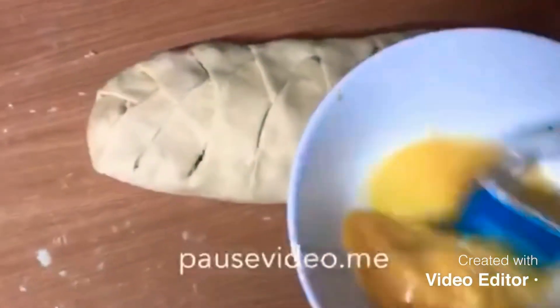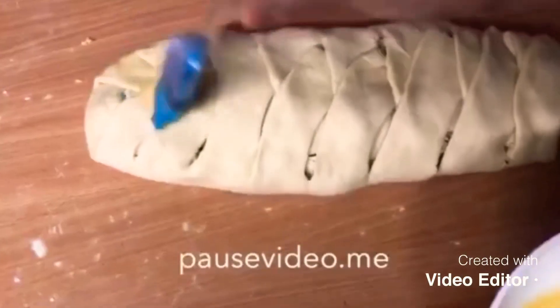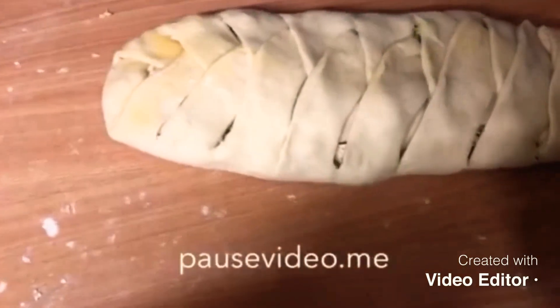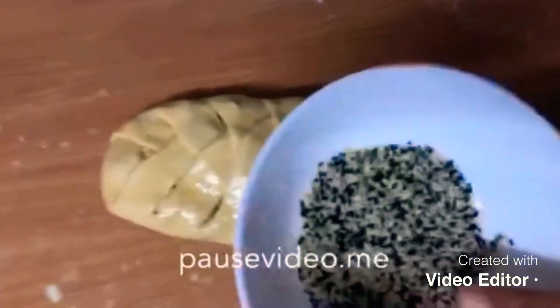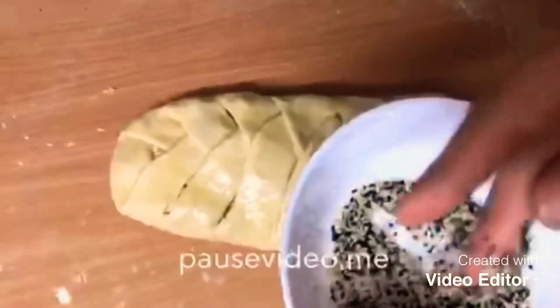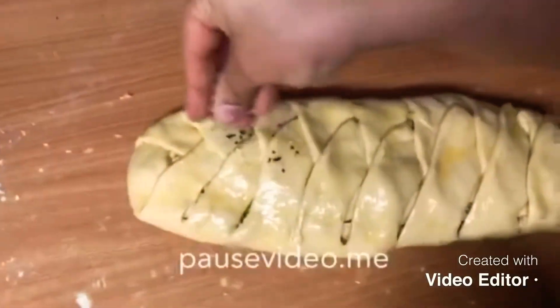I'm going to egg wash the top, then add sesame seeds and nigella (kalonji) seeds mixed together. This is optional — if you want to do it you can, if not you don't have to, but it gives it a really nice look.